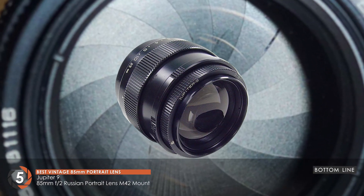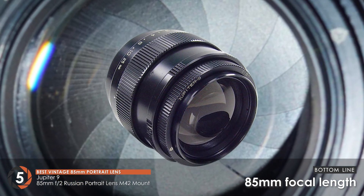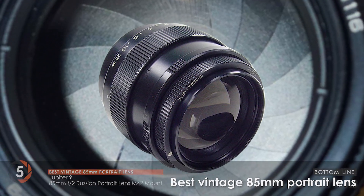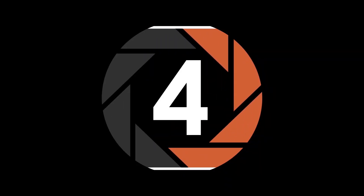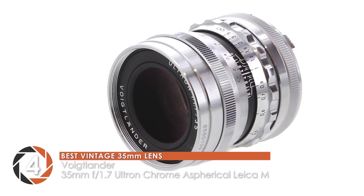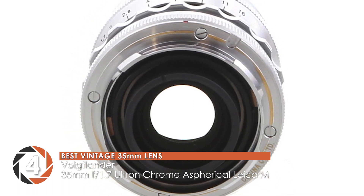The bottom line is, it has a maximum aperture of f2, it has a focal length of 85mm, and it's the best vintage 85mm portrait lens. Next, we have the best vintage 35mm lens, the Voigtlander 35mm f1.7 Ultron Chrome Aspherical Leica M.